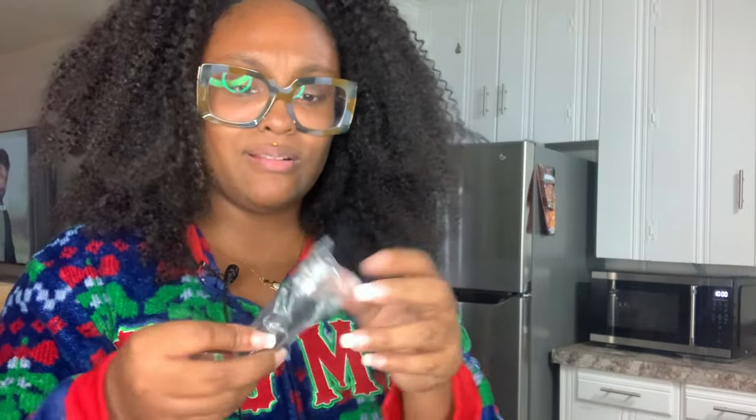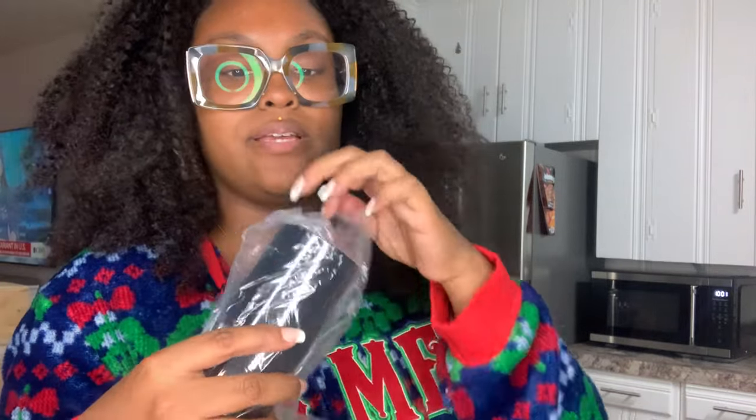The box had a couple of things — there are like two of them, and we have a USB... I don't know what the heck this is. Hopefully they have instructions because I don't know what all of this is. Everything is wrapped neatly in a plastic bag.